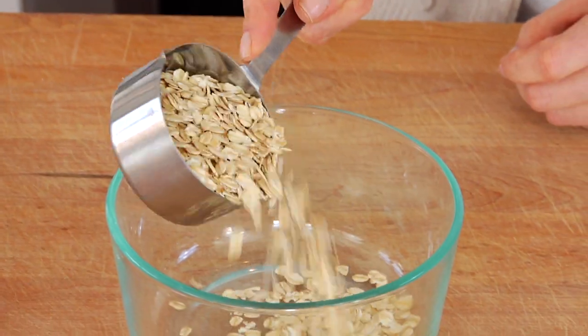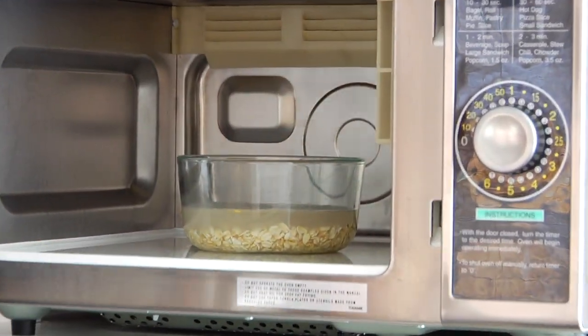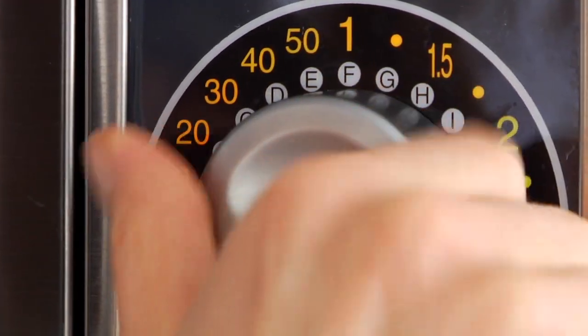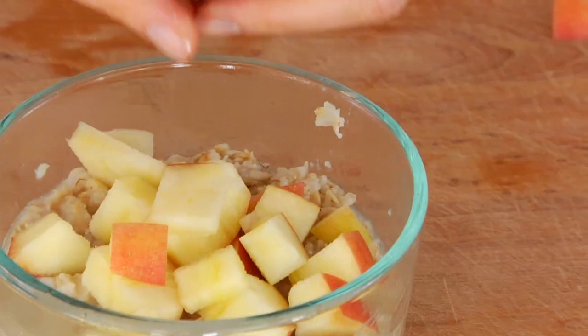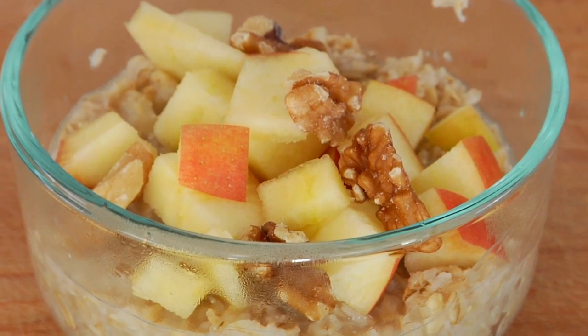Just take a half a cup of rolled oats, add one cup of water, put it in a microwave-safe dish, and pop it in the microwave for two minutes. When it comes out, give it a quick stir, top it with your favorite fruit, and you've got yourself a quick, clean, and delicious breakfast on the go.